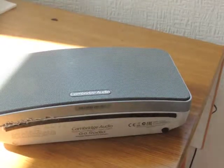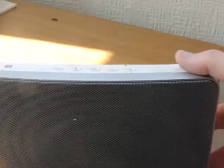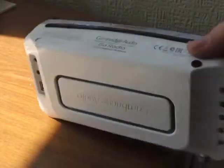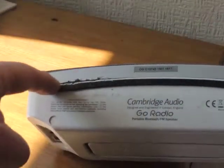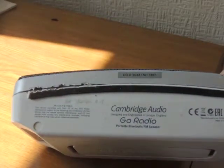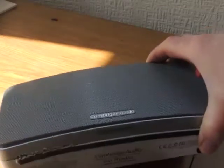Here we have a Cambridge Audio Go radio that won't turn on. If it does it's very erratic and turns itself off. There's no obvious signs of how to get in. I've tried obviously trying to open the box thinking it was a hermetically sealed, sonic welded type joint — it's not.